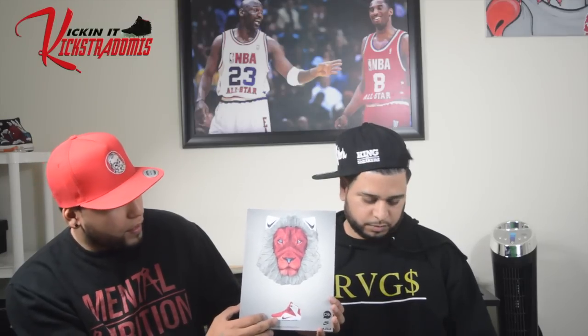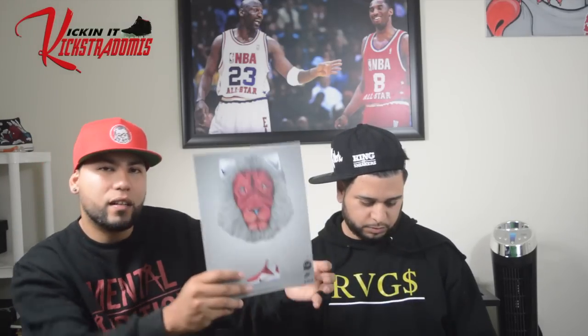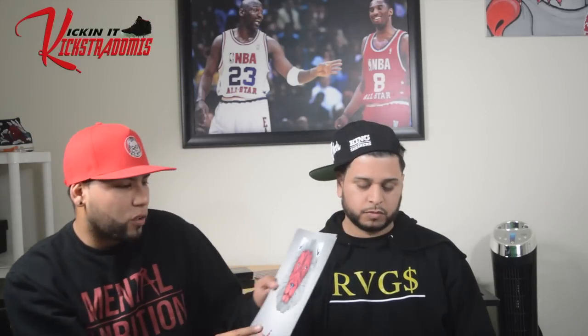Another shoutout to King of Sneakers. I also gotta give a huge shoutout to my boy Chris Moak — amazing illustrator. He sent me these prints, these are some of my favorites right here. This is a LeBron 12 and he did this crazy lion print made out of the shoes with so many triangles and hexagons and all kinds of crazy stuff.